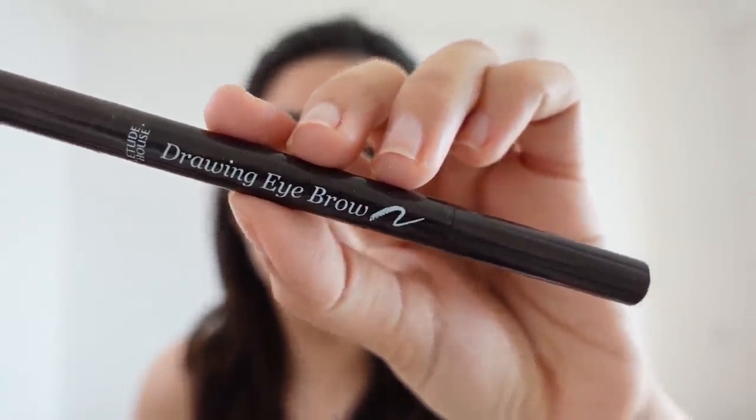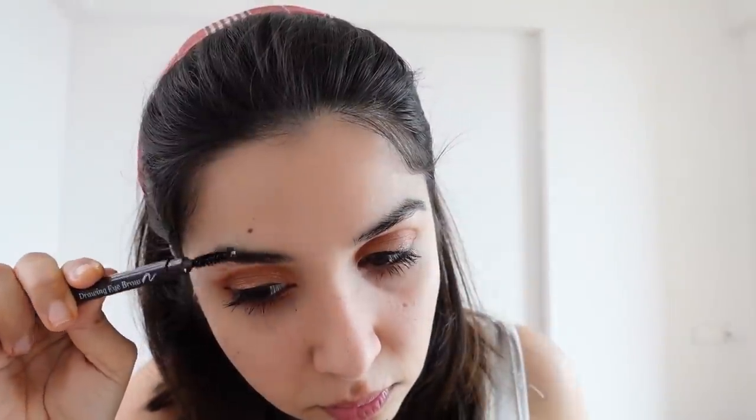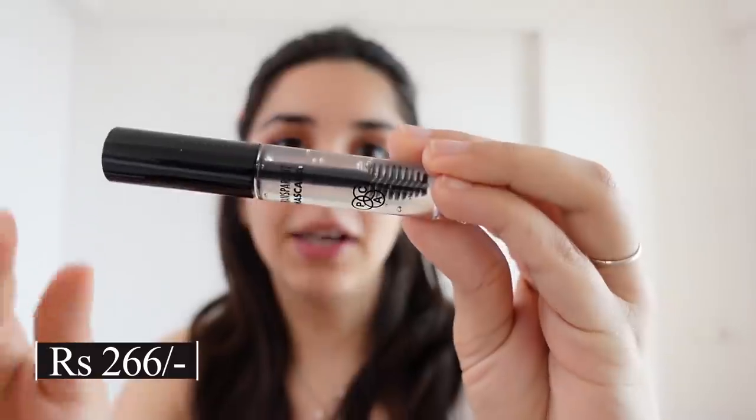Then I move on to eyebrows. I love using an eyebrow pencil, and in our budget, the Etude House Brow Pencil is very good. On one side you get a crayon and on the other side a spoolie — which I thought was useless but is actually very useful. I also use a transparent mascara-type gel on my eyebrows. A good eyebrow pencil should colour your brows while letting you control exactly where you apply it. Using concealer around the brows helps clean up the shape easily.